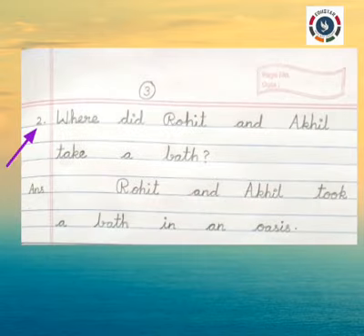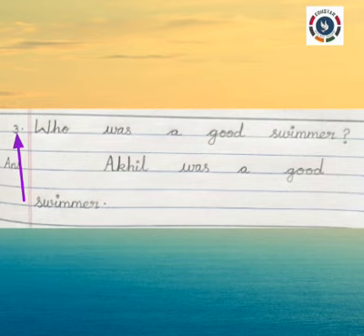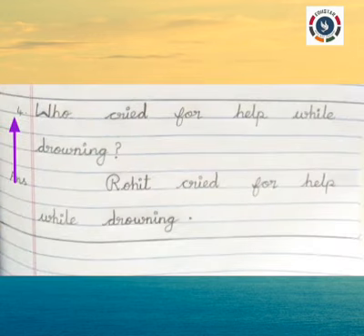Question 2: Where did Rohit and Akhil take a bath? Answer: From the margin, leave three fingers gap and write — Rohit and Akhil took a bath in an oasis. Question 3: Who was a good swimmer? Answer: Akhil was a good swimmer. Question 4: Who cried for help while drowning? Answer: Rohit cried for help while drowning.